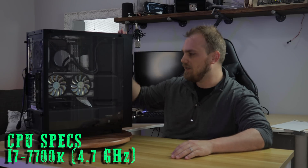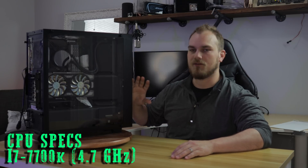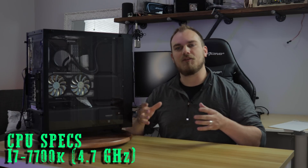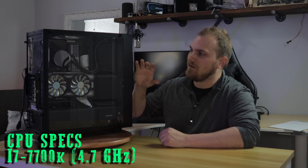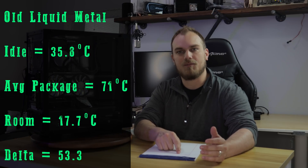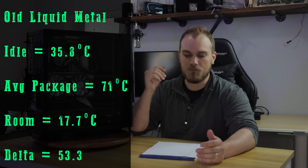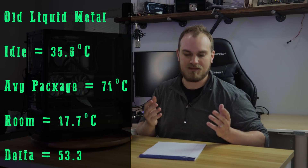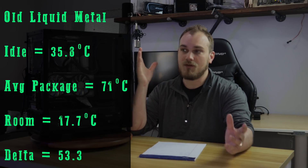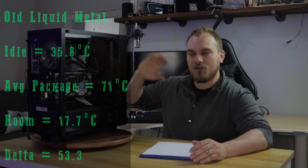Before we tear this thing all down, let's talk about how it scored right now. I already cleaned out all the dust in the radiator this morning, and I ran an AIDA64 stress test for about 30 minutes to see where we're sitting. That way, when we change the compound, we can see if we got any temperature improvements. The idle temperature sat at about 35.8 degrees, average package temperature after the run was 71 on the nose, and room temperature was 17.7 degrees Celsius, giving us a delta of 53.3.